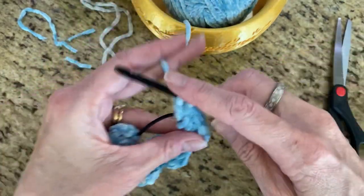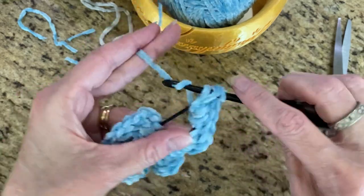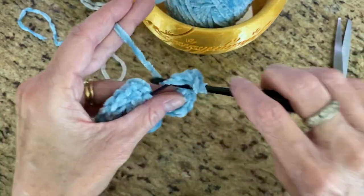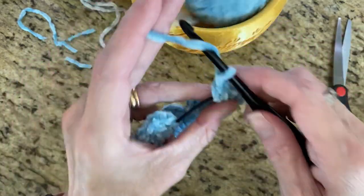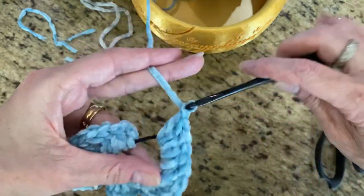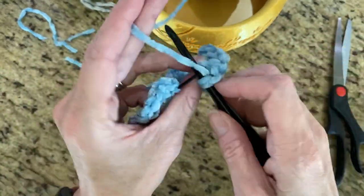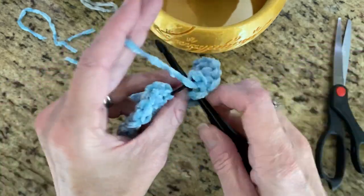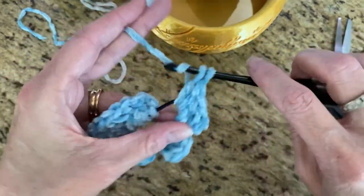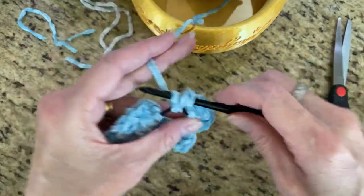I crochet and knit a lot — I suffer from anxiety and this really helps. If you know anybody who suffers from anxiety, show them this video and get them to learn crochet; it's very soothing. I usually do amigurumi — crochet dolls — and I hide them at Frisco Commons Park for the children to find. With all this COVID stuff going on right now I can't really do it because kids have to wear masks, and wearing masks in this heat is just unbearable, so I'm waiting until it's safe.